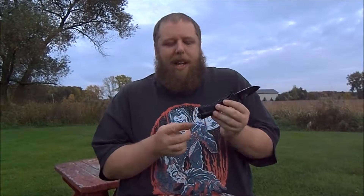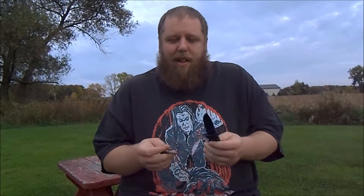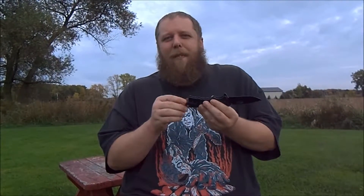One thing I like is it's got this glass breaker on the end — and it's more than that. You unscrew it and it's actually a ferro rod. That's why I take this knife with me. It's got this little part ground down on the spine and you use that to start your fire with the ferro rod.